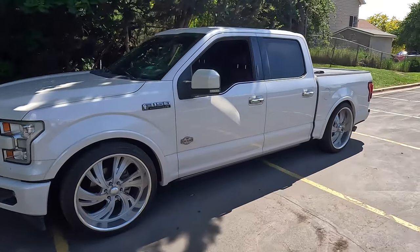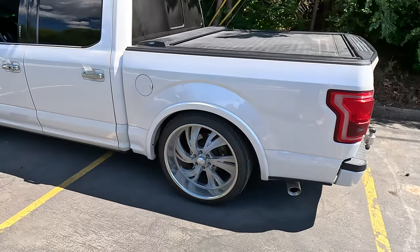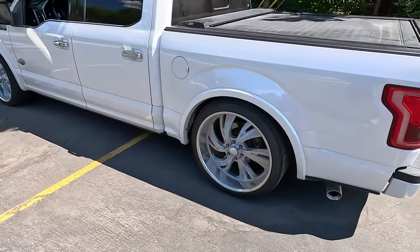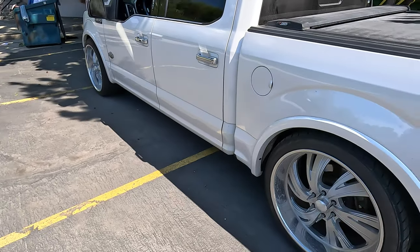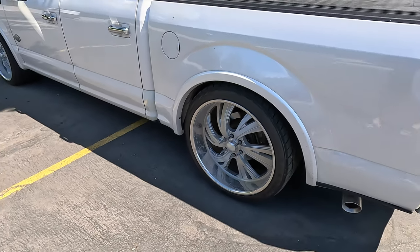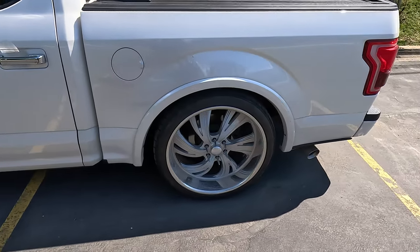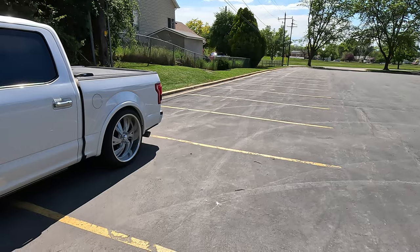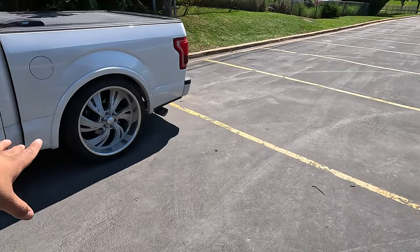Anyway, in today's video we're gonna be doing some maintenance on the brakes. This actually has me pretty pissed off because we've done this already — I've replaced the rotors and the brake pads on both sides of the truck, and also the front brake pads. But the issue is back here. For some reason it is making a nasty squeal noise. I'm gonna set you guys up right now to see if you guys can hear it — it just sounds disgusting.